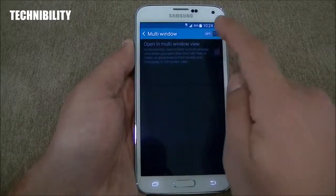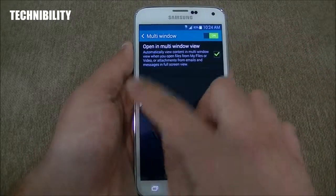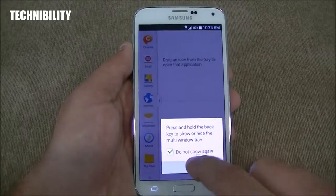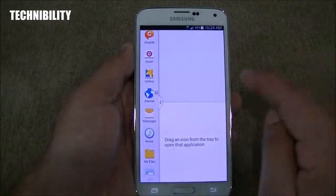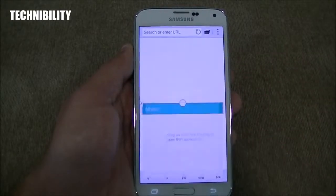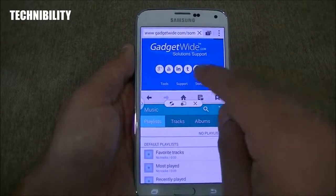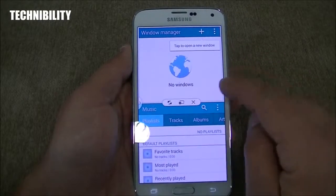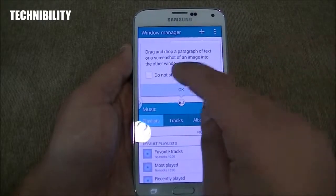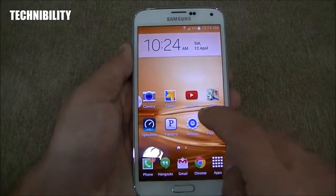You can access all these features in the quick settings panel, so you don't necessarily have to go to settings. If we turn on multi-window, it pops up right here on the left. This is a TouchWiz feature that has been around for quite a while. I can open the browser, I can open music, and you can see I'm basically multitasking. Let's go ahead and close out of that.